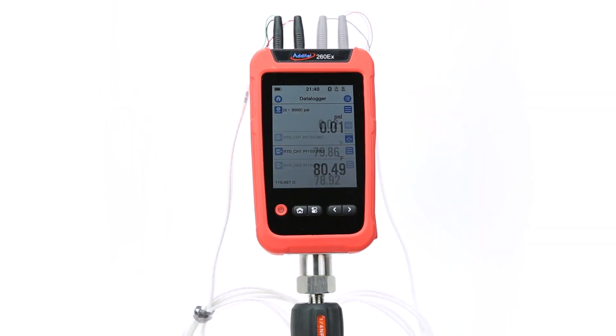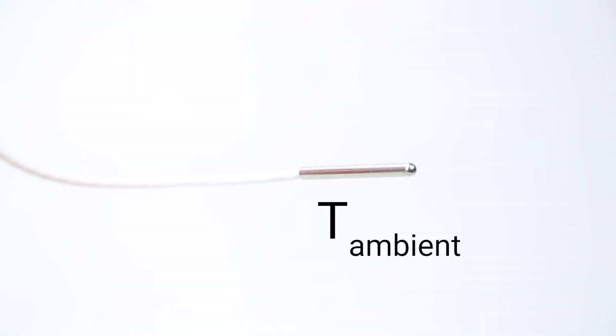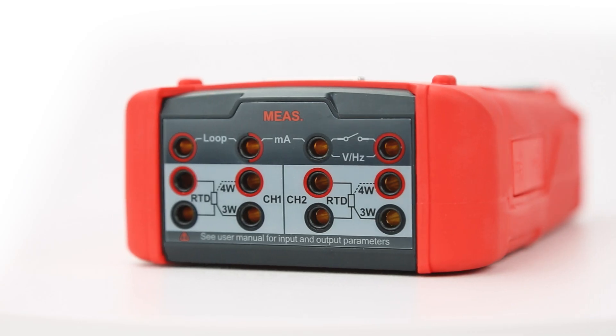Next, we'll attach the two temperature probes — one for pipe temperature and one for ambient temperature. These plug into ports on the top of the device.